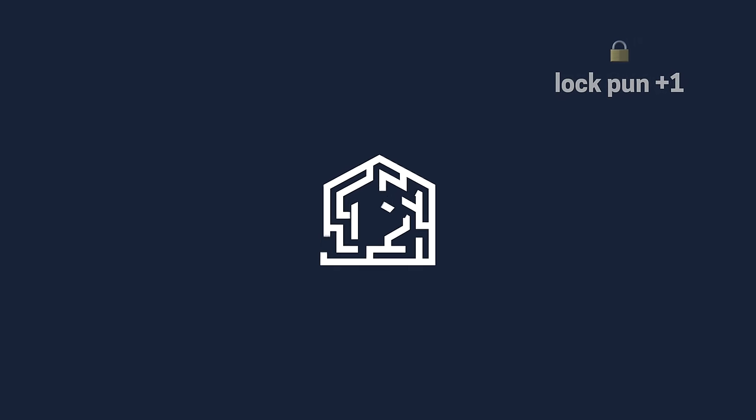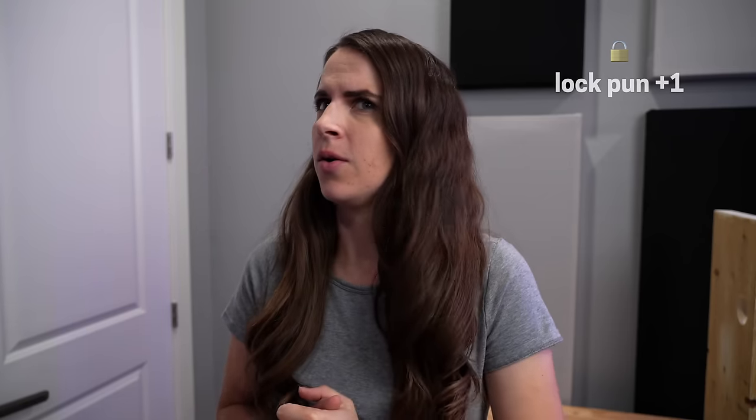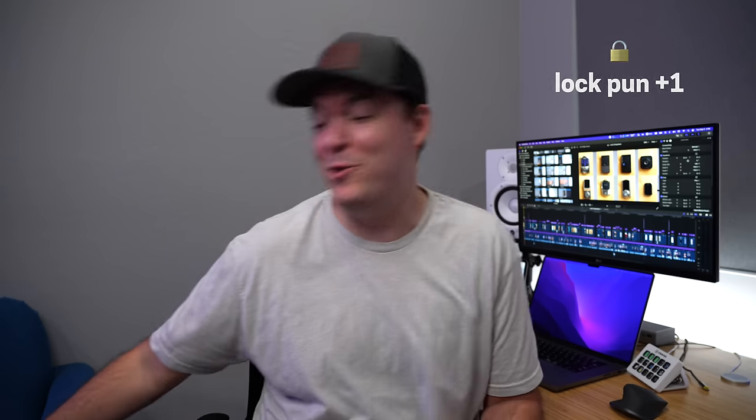Thanks for watching, and don't let the door hit you on the way out! Hey, do you think I locked in enough puns for this video? My lips are locked. You unlocked some new ideas — I just had to open my mind. I just need the right combination. I'll put you in a headlock. You know the key to my heart.